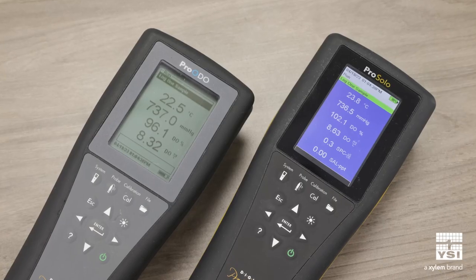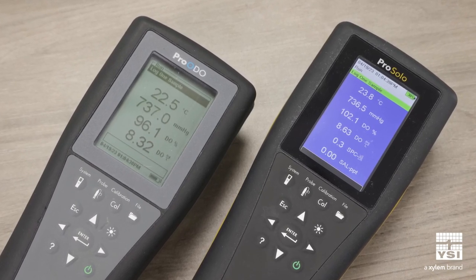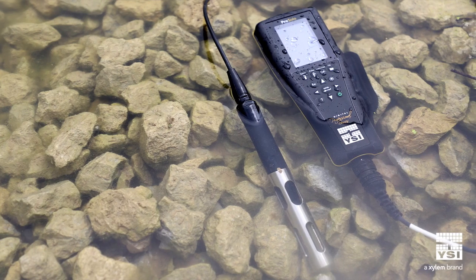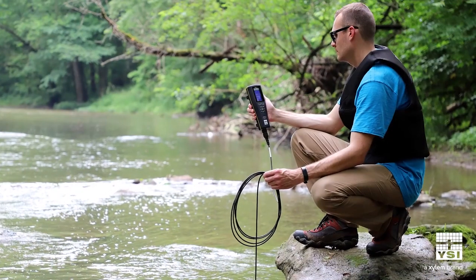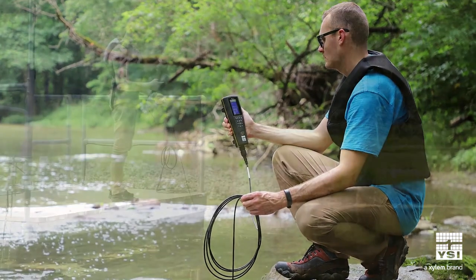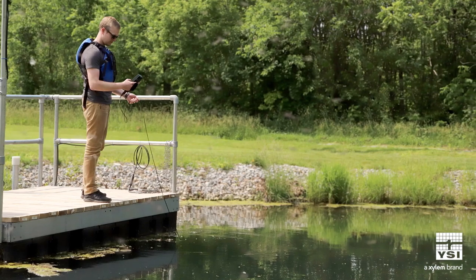As a reminder, the ProOdio has been discontinued. The ProSolo advances our goal of providing reliable and accurate dissolved oxygen instrumentation for water professionals everywhere. The ProSolo shares a few key similarities to the ProOdio: the same rugged, waterproof design with military spec connectors that can withstand harsh field conditions. It uses the same advanced optical dissolved oxygen technology and features an internal barometer for calibration.